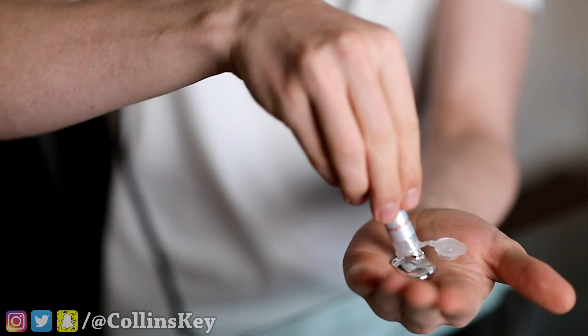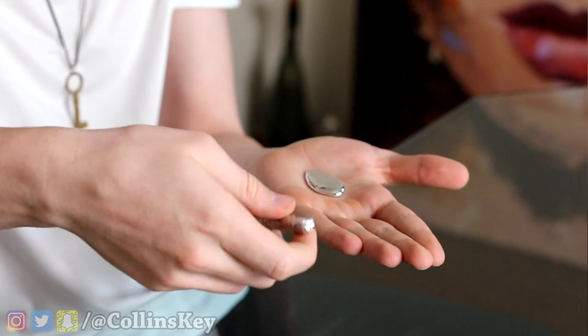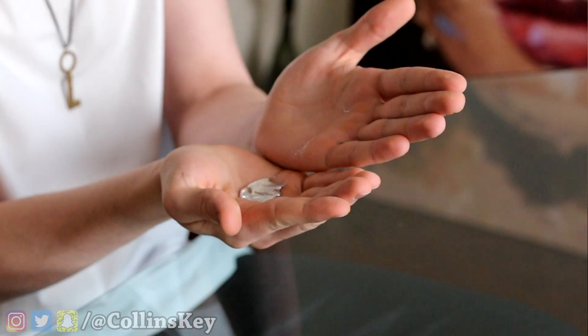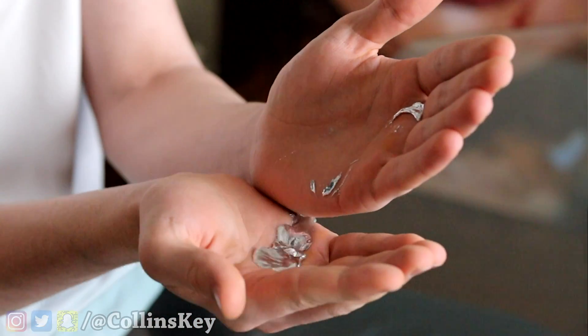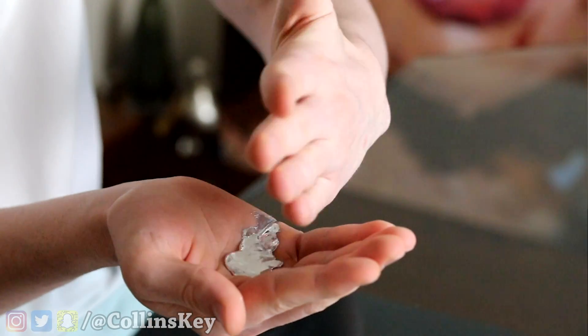Oh my god, look at that! I'm gonna hold it in my hand, just kinda see what happens. That is insane, look at it! It like spread out everywhere. I'm gonna try to dump it from hand to hand. This is so bizarre! This stuff is so cool!